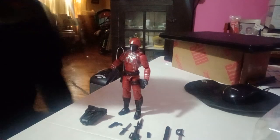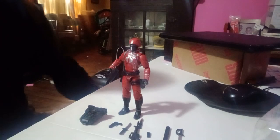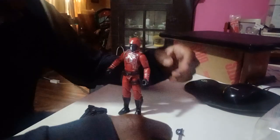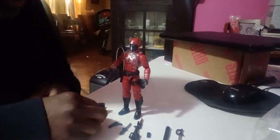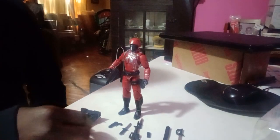Hey guys, so I messed up the unboxing part of the video, so I'm just gonna start with all of the accessories and the figure sprawled out on the table. I'm not even gonna act like I'm unboxing it for the first time. This is the Hasbro Crimson Guard Classified Series. I'm so upset I messed the beginning of the video up.